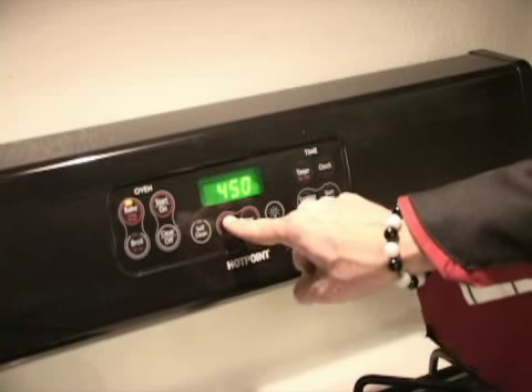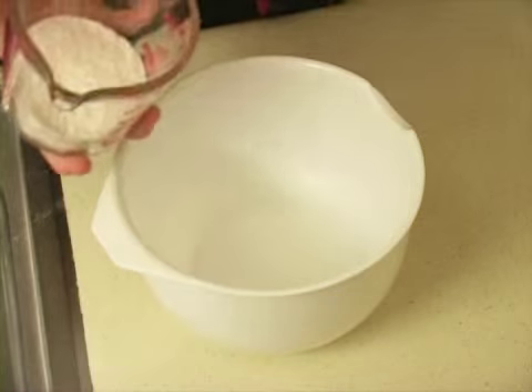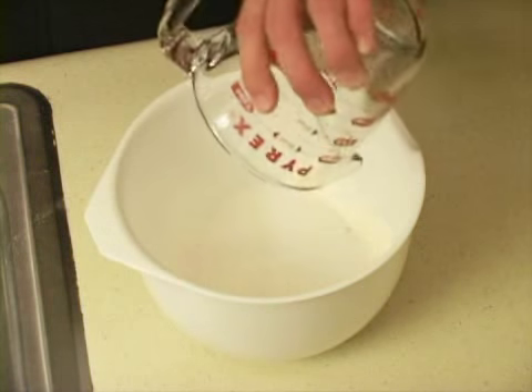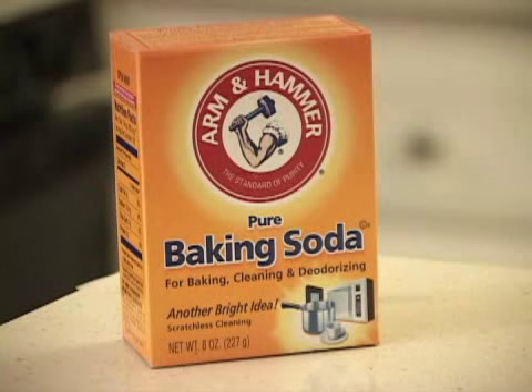First, preheat the oven to around 450 degrees Fahrenheit, which is just as hot as Emma Watson, but much more legal. Now, take 7 ounces of flour and place it in a mixing bowl. Then get some sugar — just like Harry did with Ron's sister. Specifically, around 2 ounces of sugar and add it to the bowl. Add 1 teaspoon baking soda, or as Harry Potter would say, bicarbonate of soda.